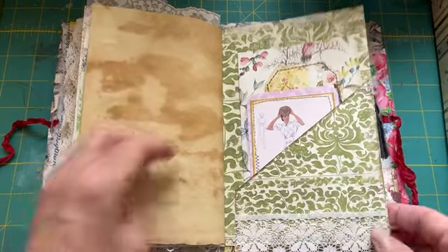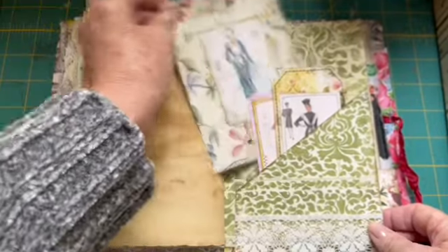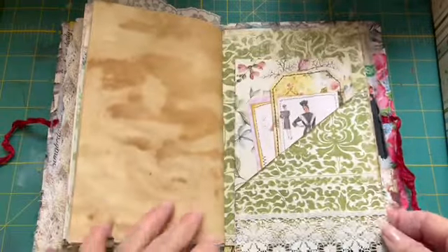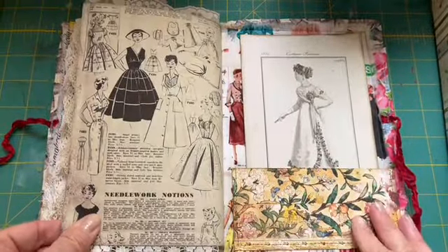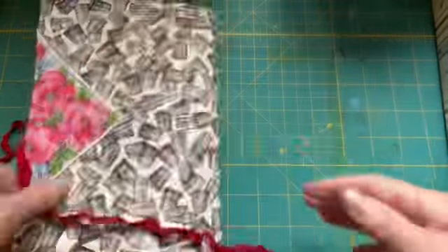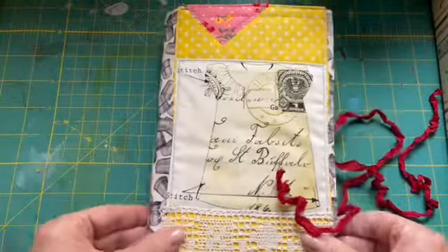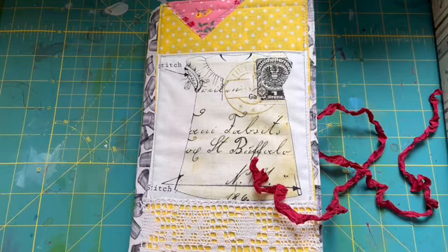This has a few journaling cards in it also. And this is the inside back cover. All right, thank you so very much for watching!